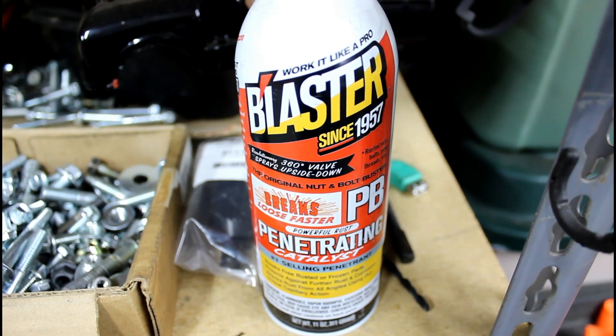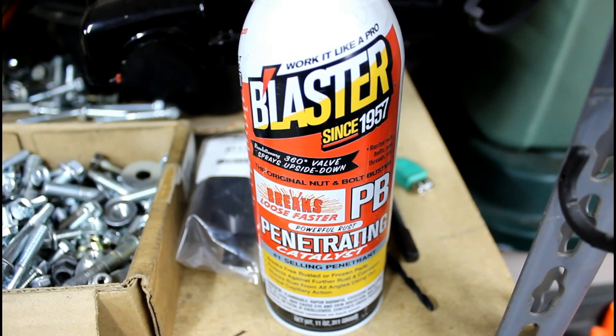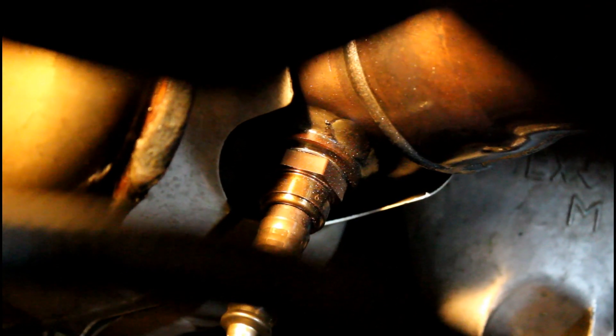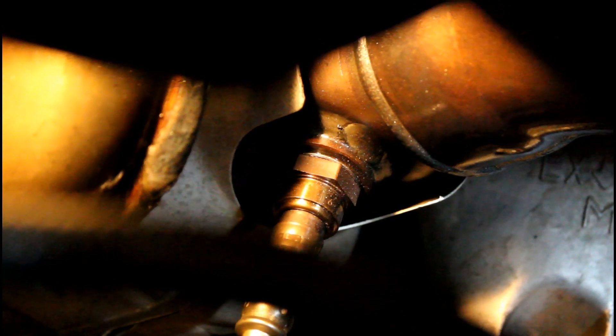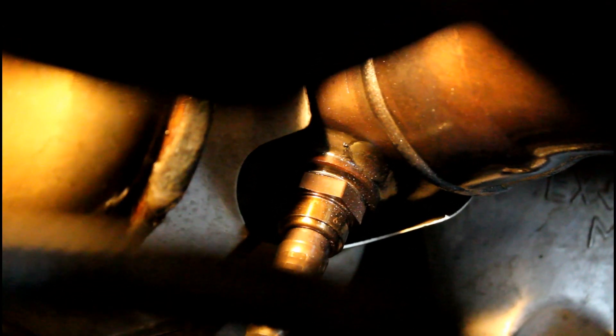Get yourself some PB Blaster, then go find all four sensors and spray the crap out of them. Let them sit for a few hours and then spray them again about a half hour before you start the job.